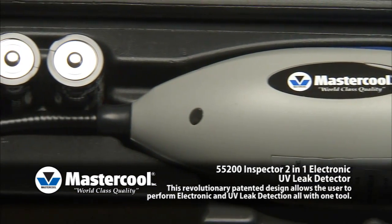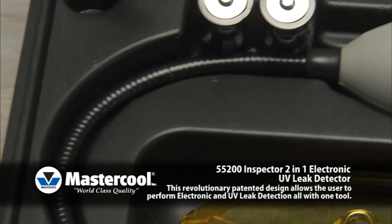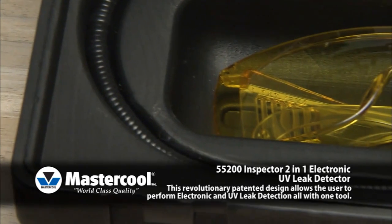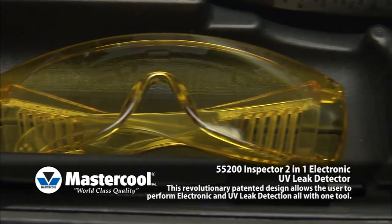The Inspector offers 6 levels of sensitivity and 15 levels of detection, with a tri-colored LED indicator. This allows the Inspector to pinpoint leaks as small as 1 tenth ounce per year.